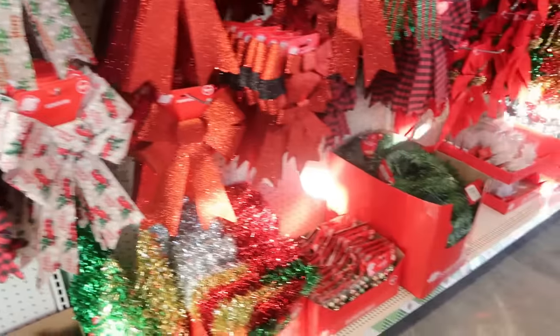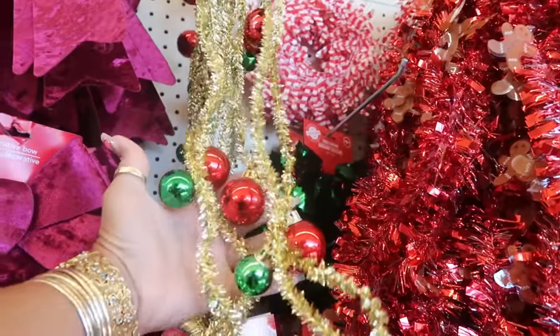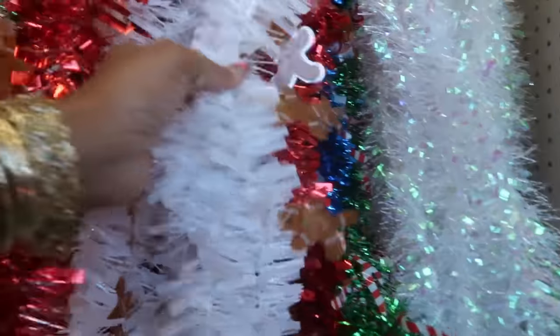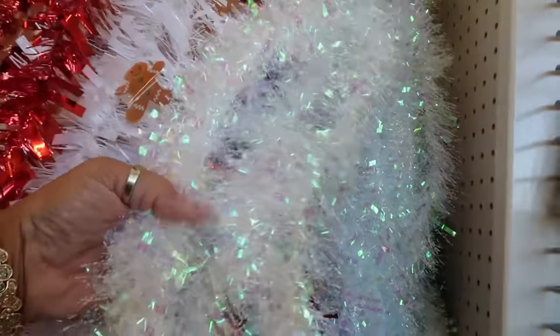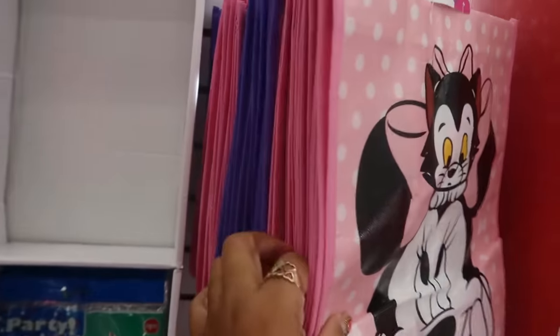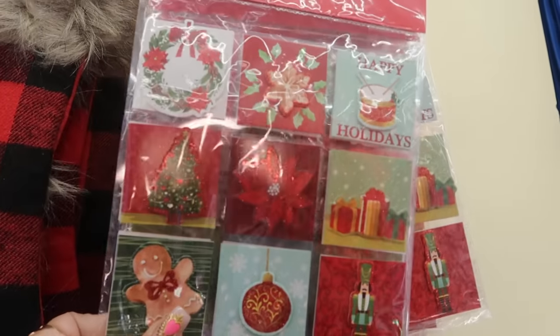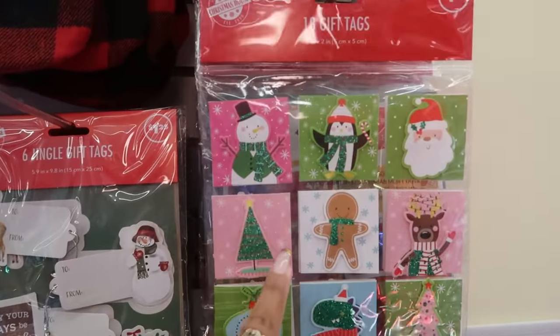Okay, so then bows — lots of bows — this one is pretty. Garland, tinsel garland, you even have garland with gingerbread men, and you have the white one with snowmen and candy canes. Then this craft wrapping paper — I like this one, it has Santa. These are three dollars. The gift tags — they put a gingerbread man on that one, these are cute. Six of them in there, these came with 18, that one as well.